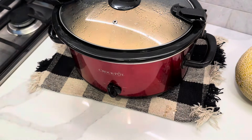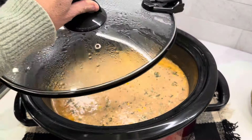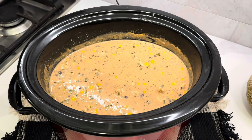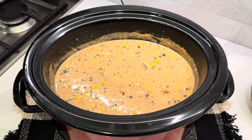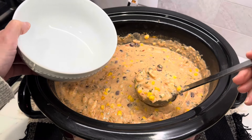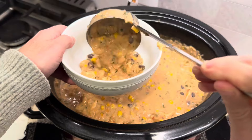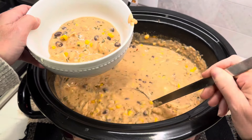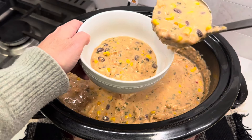I pretty much shredded up all the chicken and gave it a good stir. I'm just going to let it sit for a little bit — it will continue to thicken up, and I'll give it a quick taste test to see if it needs any adjustments. You guys, look at this — it turned out really, really good. It's hearty and cozy. My whole family loved it. I think you guys are going to love it too. Give it a try — as always, you won't be disappointed, I promise.